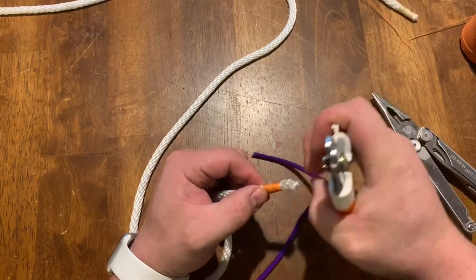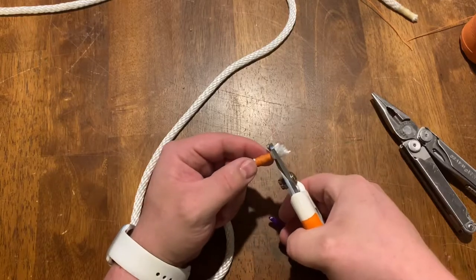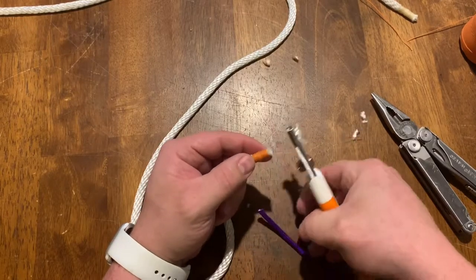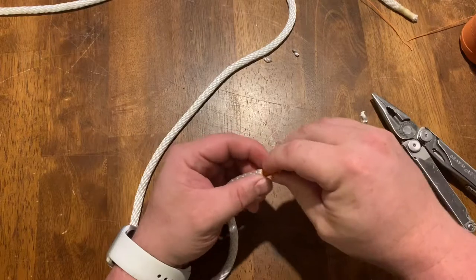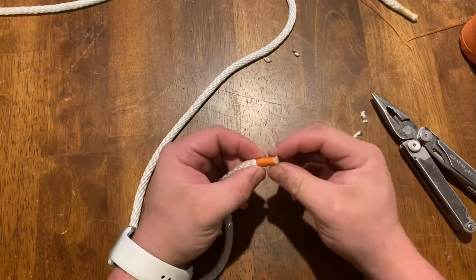Depending on how much tail you want at the end, go ahead and decide that and cut it off. Now we have a nice secure but yet soft end on our rope.